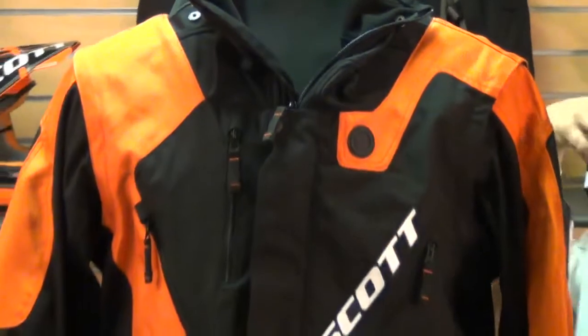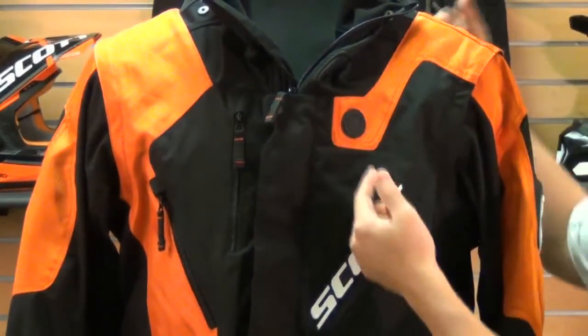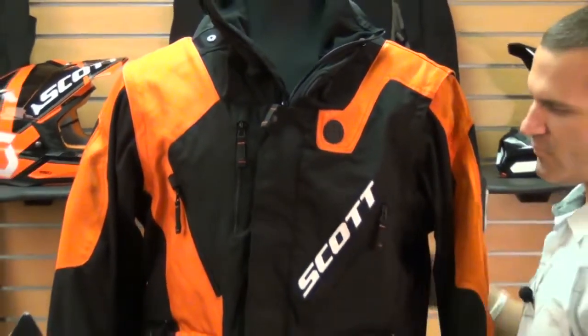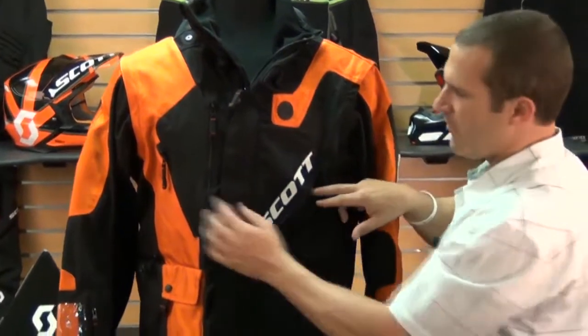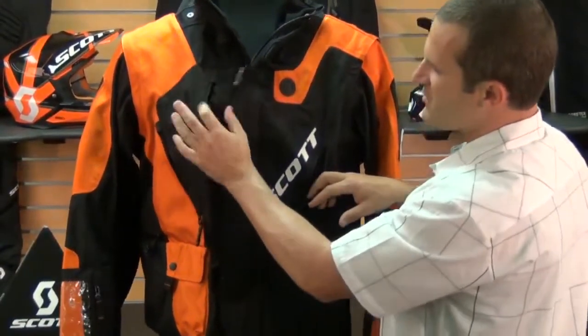Another cool feature — if you're wearing a water tank system on your back, you can route it up underneath the jacket and out the front through a little opening up on the front here. There's plenty of ventilation with two ventilation zippers on the front and one chest pocket up on the front.